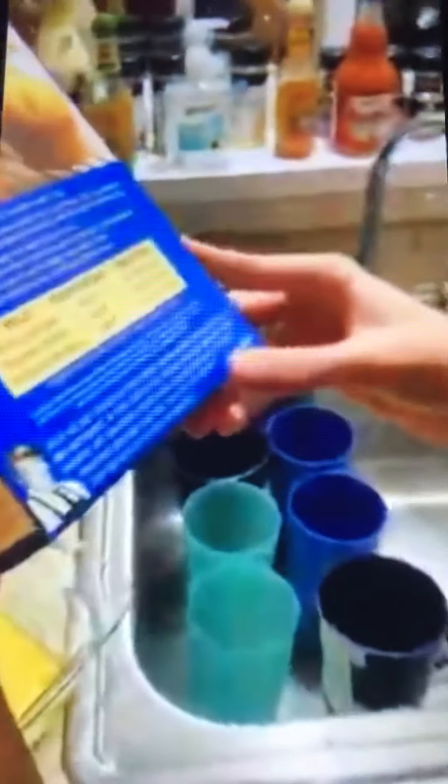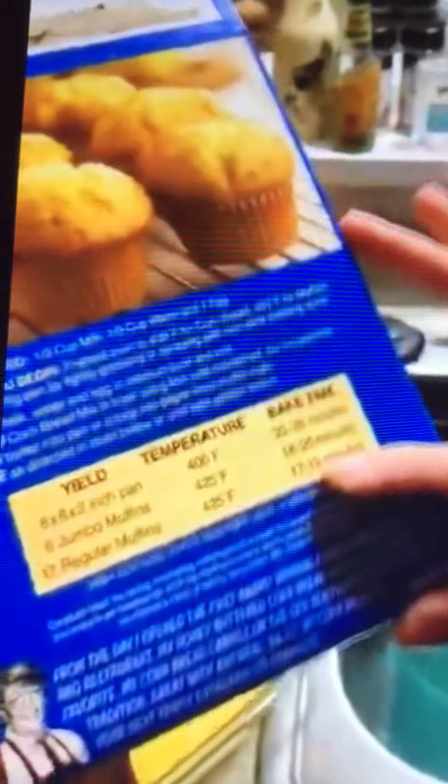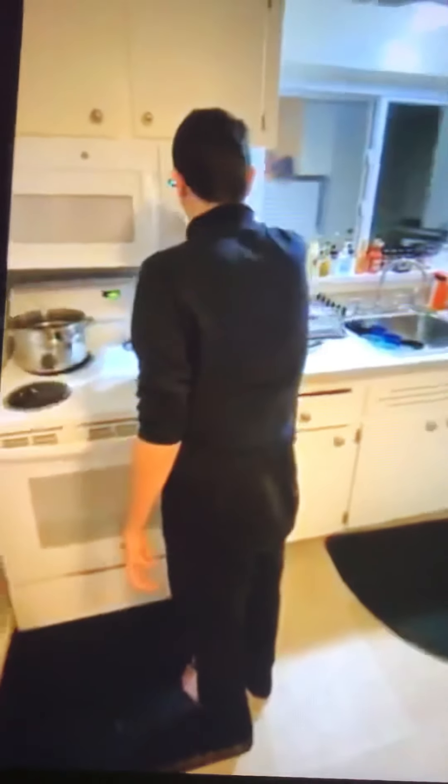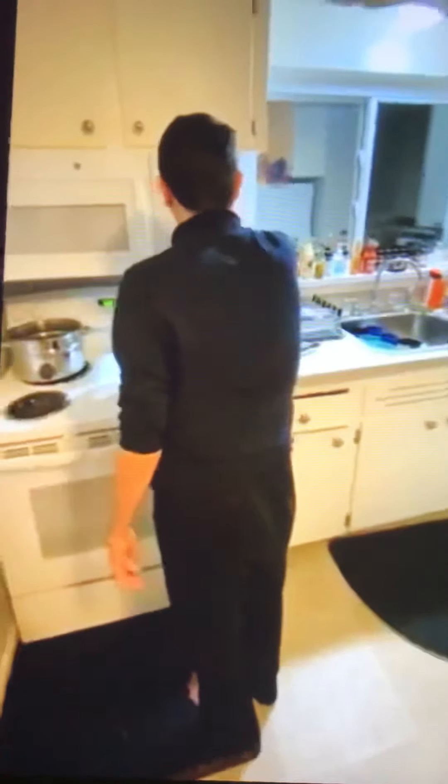How long will you put it in for? For the pan, you need to spray it. 20, 23 minutes? We're going to do it for 30 to be safe. 30. So now I'm putting the cornbread in the oven. Set the timer for 30. Start. We'll be back in 30 minutes.